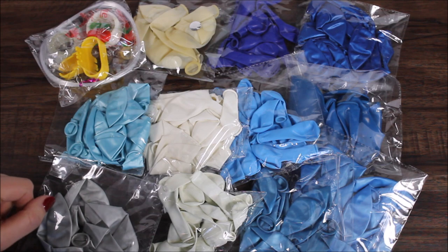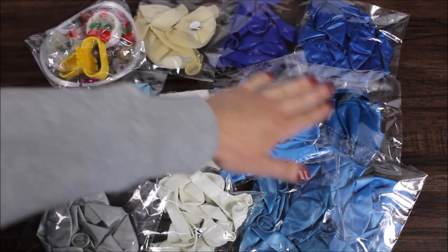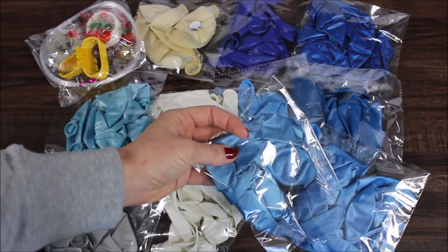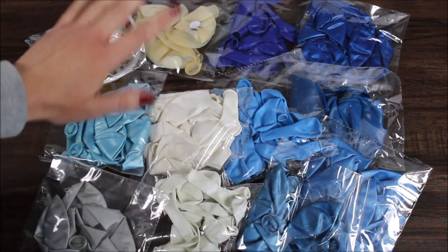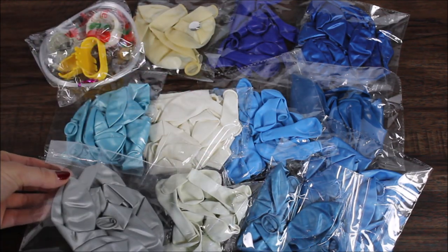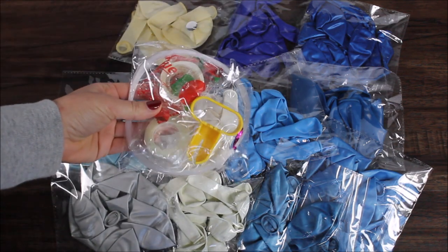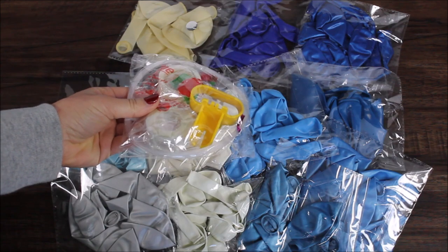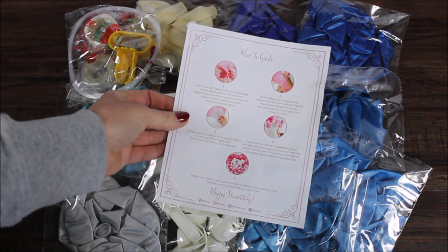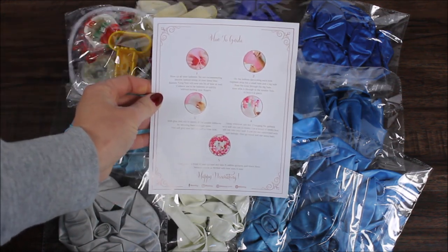This is what we will be working with today — different shades of blue. There are regular latex balloons, then latex balloons in pearl color. We have white, silver confetti balloons, silver pearl balloons, and the promised goodies: fishing line, balloon tying tool, balloon strip, and glue dots. We also have a paper with instructions on how to build your balloon garland.